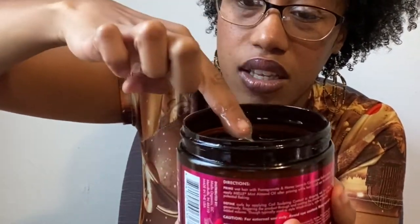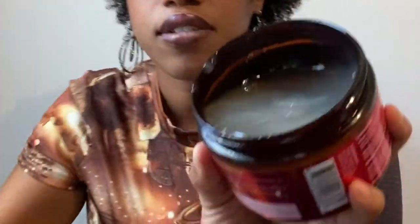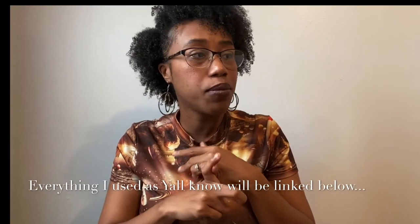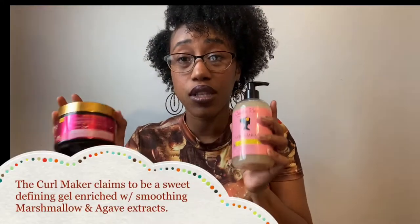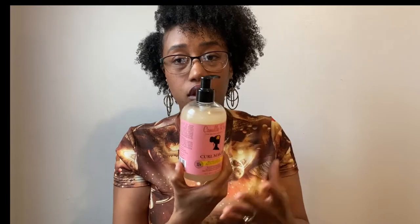Almost like the Mane Choice gels, but more so kind of like if you've ever tried As I Am's curl gel or curling jelly, or Kinky Curly's Custard — that's kind of how this is, it's really runny. I did my leave-in, which was As I Am's Double Butter Cream, and then I used the Mane Choice growth oil on top of that. Then I used the Miel Custard, and then I used the Camille Rose Curl Maker on top of that. These two are almost the same — this one is just a little bit thicker, but once you rub it into your hands and start to work it into your hair, it gets about as loose as the other.